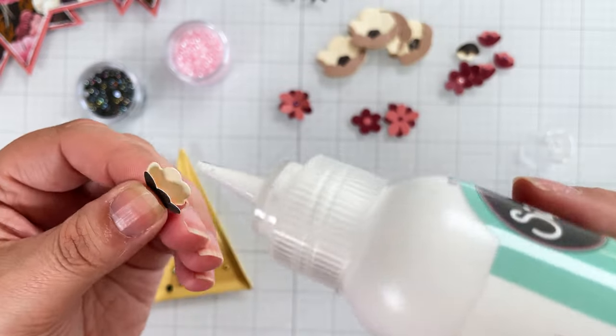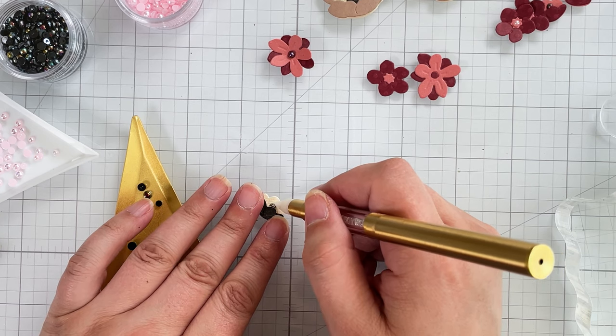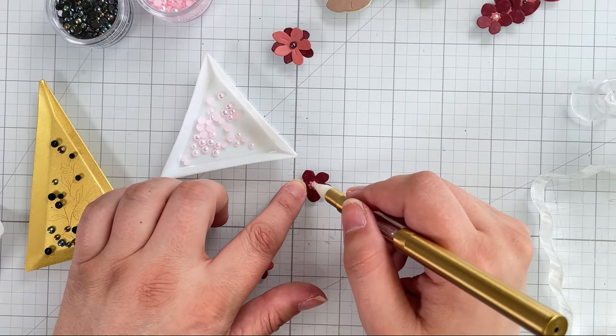I also add the pearl before pinching the sides down because it is easier to do it at this step. Then I add pearls to several of the other flower centers.